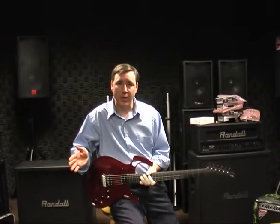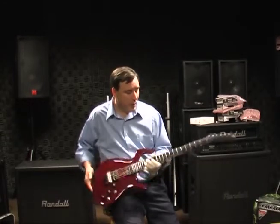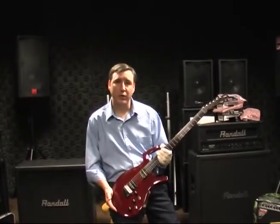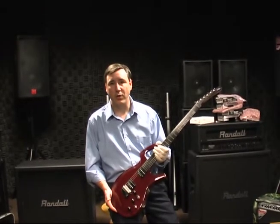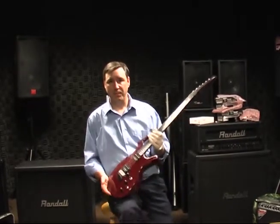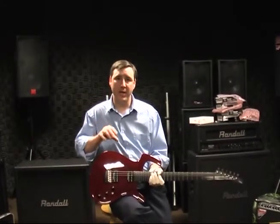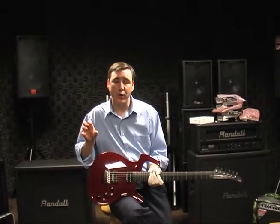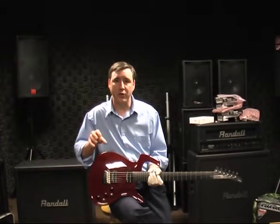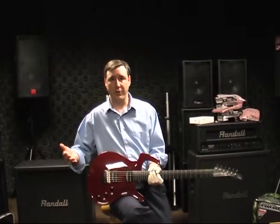Ken wanted a guitar that was consistent from one to the next. He also wanted a guitar that had greater tuning stability, better intonation, and one that could withstand the temperature and humidity changes that we put our instruments through, so that you wouldn't have to worry about seasonal truss rod adjustments every time the weather or temperature changed.